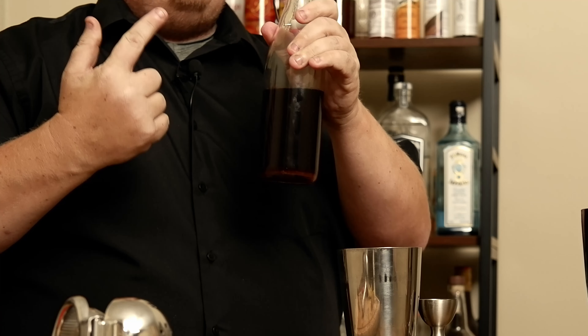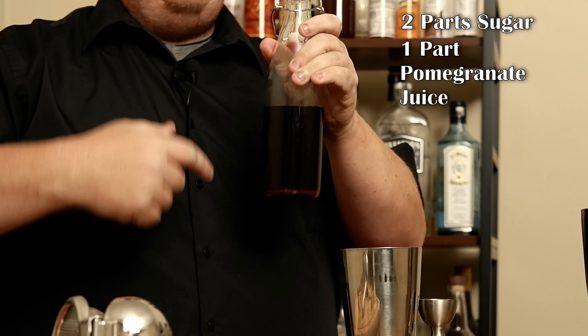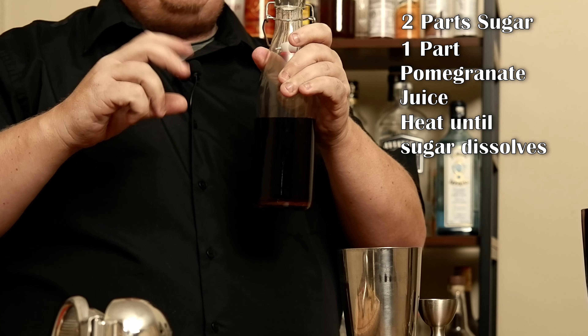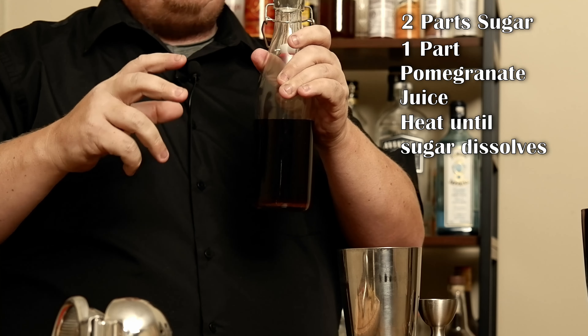Now I'm going to reach for my grenadine. This is homemade grenadine — two parts sugar, one part pomegranate juice. Heat it until the sugar is dissolved. When the sugar is just about dissolved, add a half a bottle of pomegranate molasses. When everything is cooked up and boiled up, add a couple drops of orange flower water. I'm going to go an ounce of this as well.